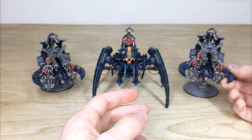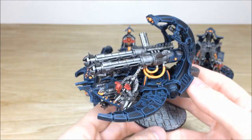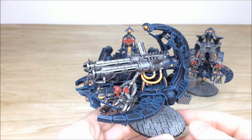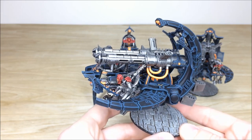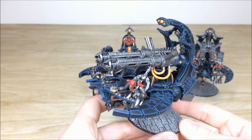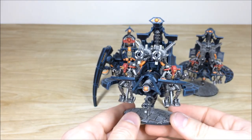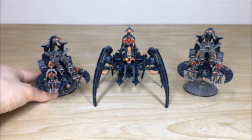That's just one of the Annihilation Barges — a really clean finished model. Same again on the other one: every edge fully picked out and highlighted, all the little extra details, runes and things all picked out in a lovely complementary gold as well. All the lights and everything are fully highlighted and picked out.